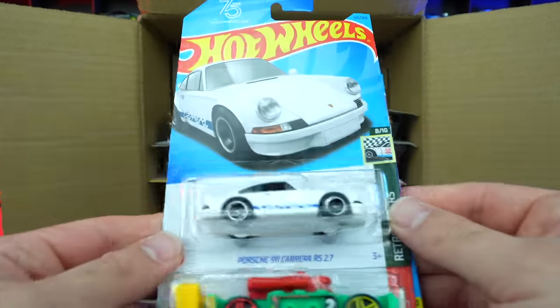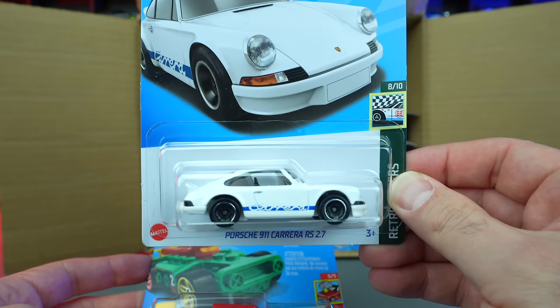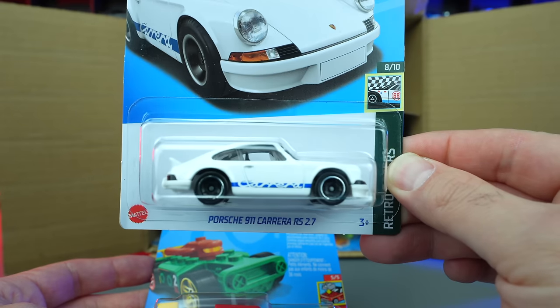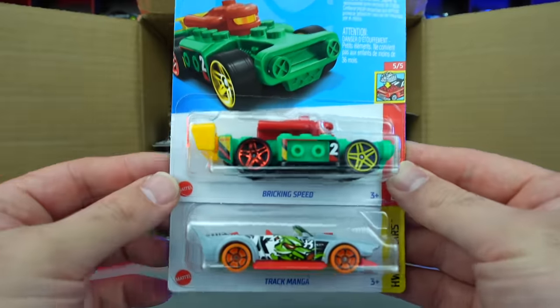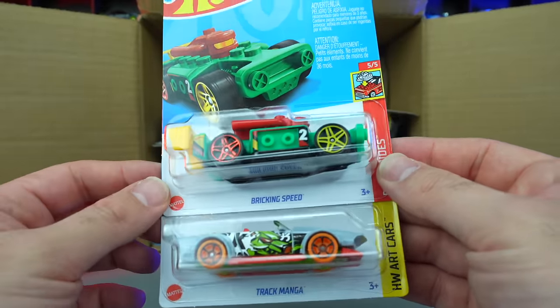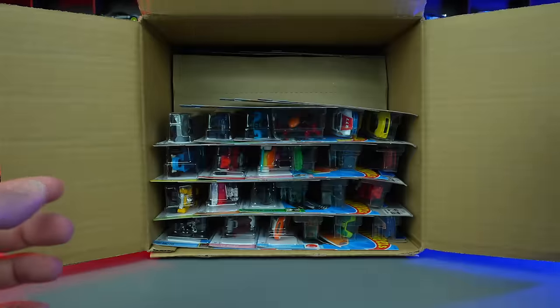Then we've got the Porsche 911 Carrera RS 2.7 — that is super, super nice. Really like the look of that one. I love the Carrera with the blue trim down there, that looks really good. We've got Brick and Speed and Trek Manga — looks like new color variations. Can't remember if we saw these in the last case but there we go.